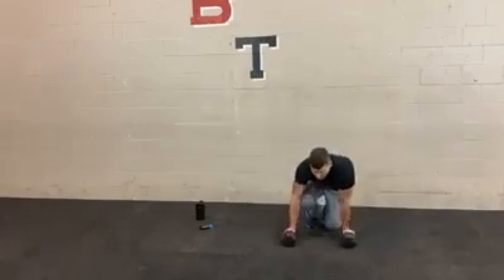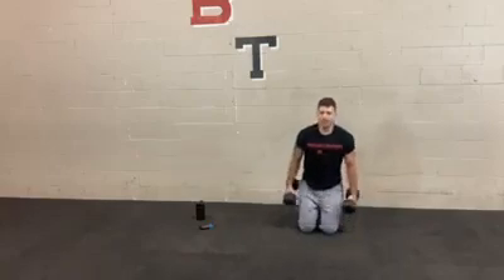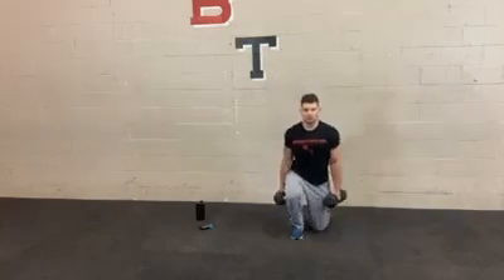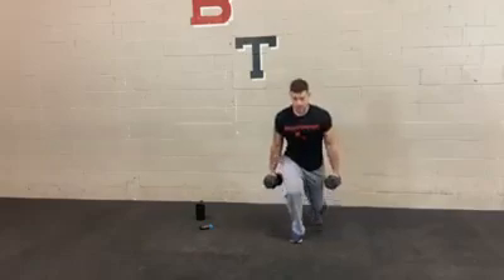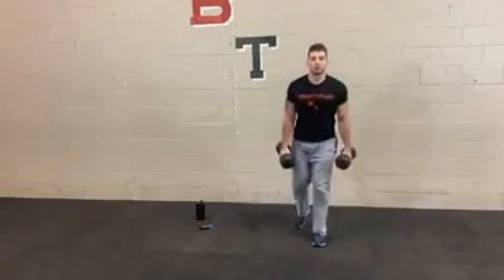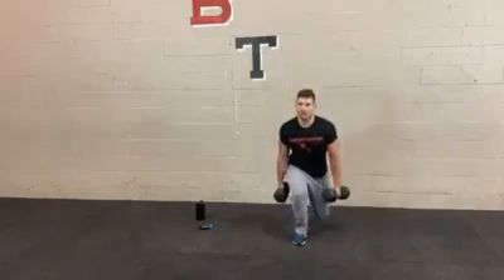Now we're going to do some quads — kneel to stand. You can go two weights, one dumbbell, or bodyweight. Switch legs so you're not always pushing off on the same side. Keeping your body nice and controlled — not rotating too much side to side. Really try to keep those shoulders square in front. Remember if you need to modify, hold on to the wall or drop the weights. This is a functional movement — sitting and standing, kneeling and standing, something we do all the time.